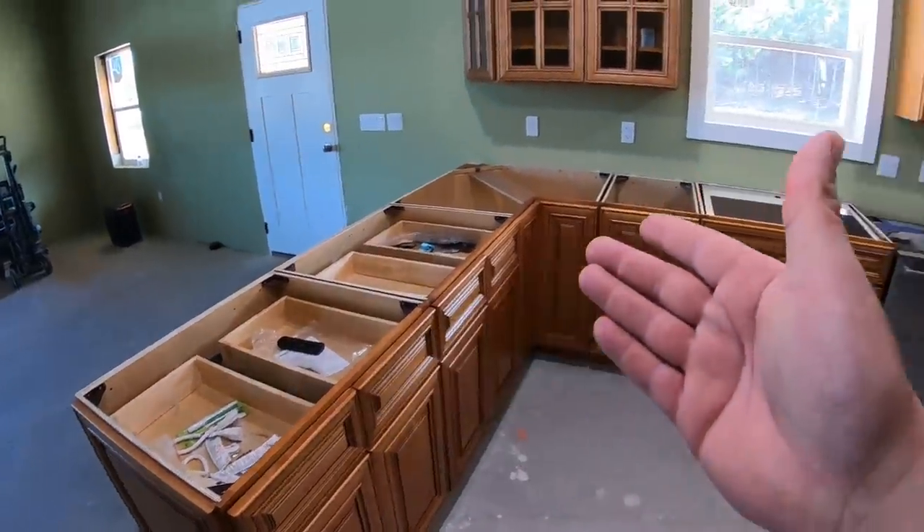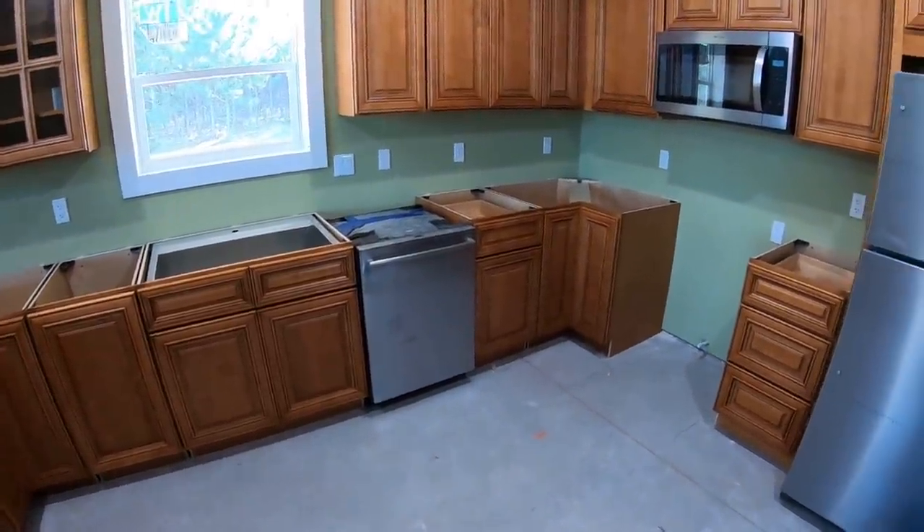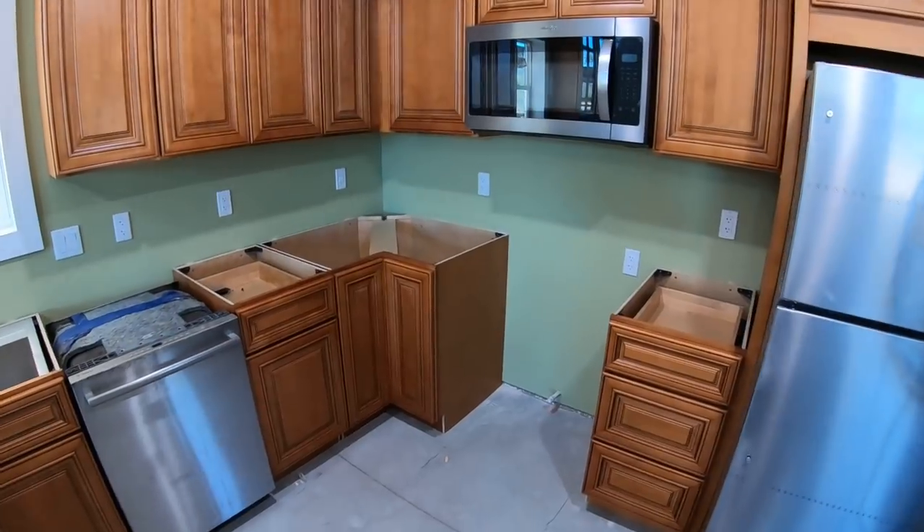Welcome back everybody. My name is Andrew and you're watching the Kelley's Country Life. Today is a very exciting episode — something we've been waiting for for months. We are going to put our countertops in today. The company is scheduled to show up in just a little bit and get these installed.